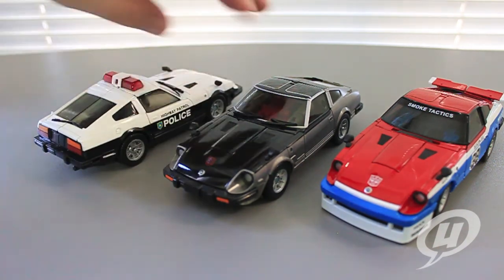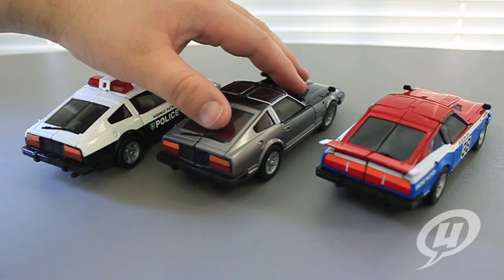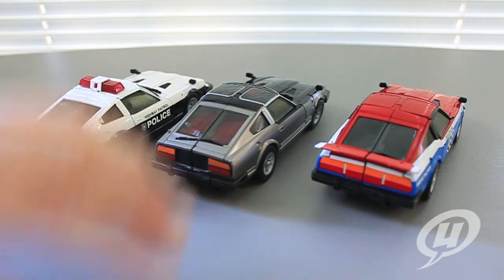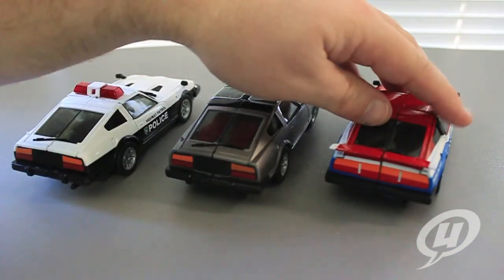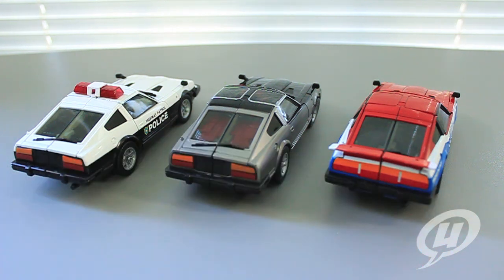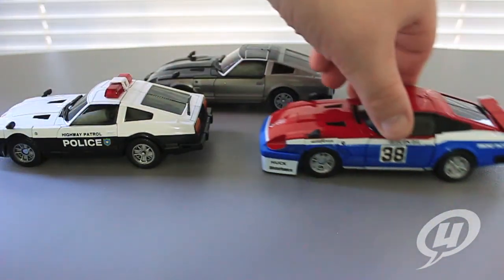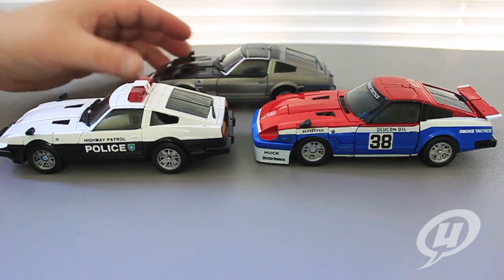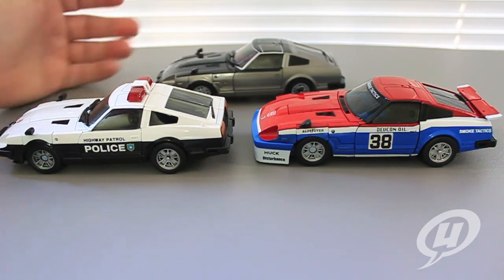Very nice looking car modes. You can see them all compared together here in the back. There aren't any major differences standing out on Silver Streak or Prowl from the rear, but of course you've got the spoiler and the race car sports lighting all the way across on the back of Smokescreen. Again, very nice car models — the Nissan Fairlady 280Z-T, very iconic, very 80s car. People love them. I had a friend whose dad had one growing up, and I always thought he was like the coolest dad ever.